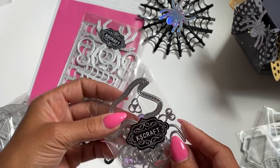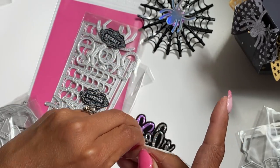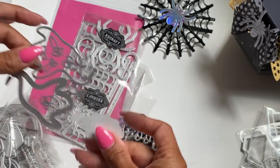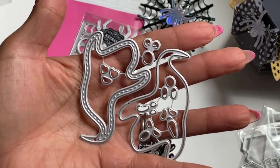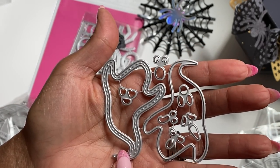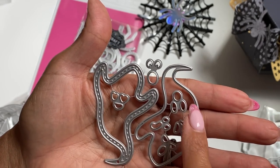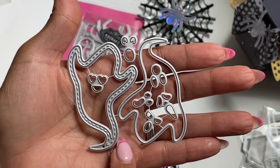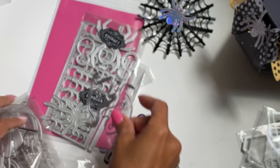Then we have this little ghost die set. Remember to check the description box below for the product information — I'll have everything linked so you can go to the store and check out their examples. As you can see, this ghost is stitched. You can turn it into a shaker. It has several different eye options, and look at the one with the little hearts — how cute is that? So that is new.